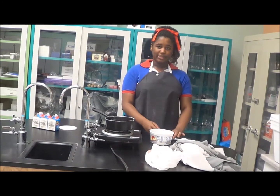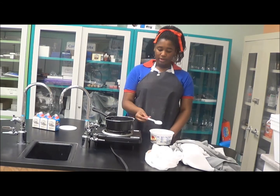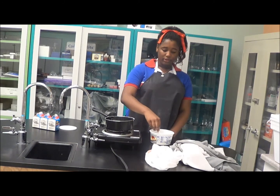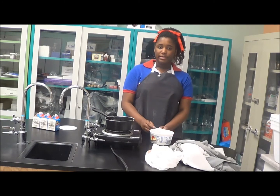Once the milk has simmered down and it's not too hot, you would get two teaspoons of yogurt, put it in, and stir it. Yogurt is a bacteria, and bacteria is used for lactic acid fermentation.